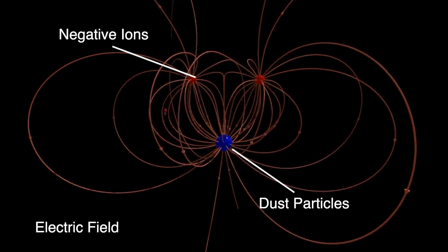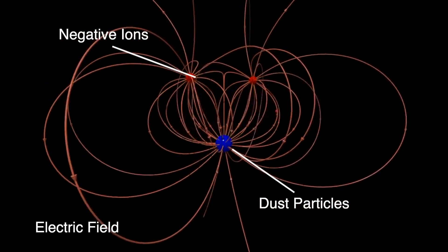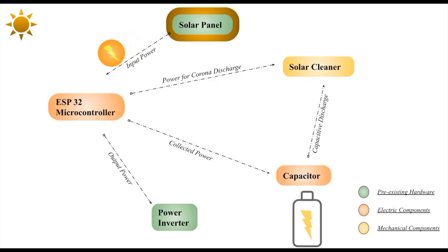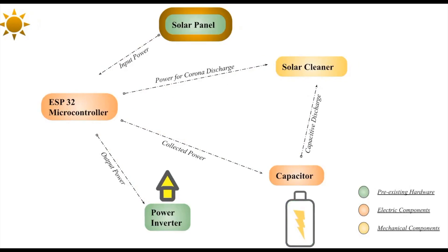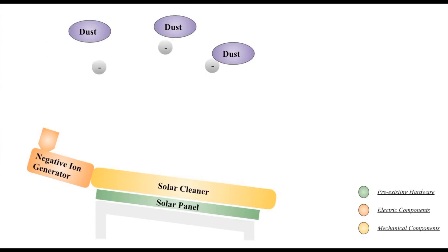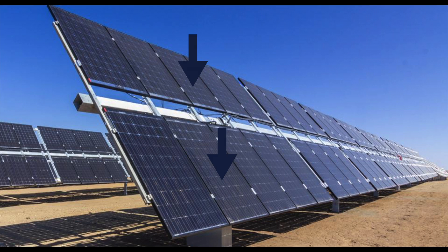Moving on to the technology behind Solar Shock, it utilizes standard principles of electricity to clean solar panels with minimal power consumption and maximum efficiency. Corona discharge is utilized via a negative ion generator to negatively charge the dust particles on the panel. Then, in order to repel the particles, capacitive discharge allows for high voltage to be passed through a grid of wires above the solar panel, thus negatively charging the grid. Finally, using gravitational pull found in the slanted nature of solar panels, the dust particles are able to be repelled both off and away from the panel.